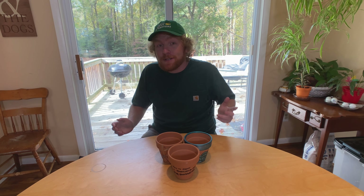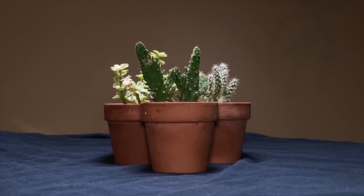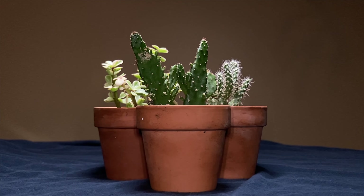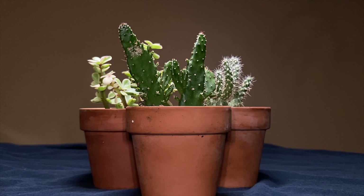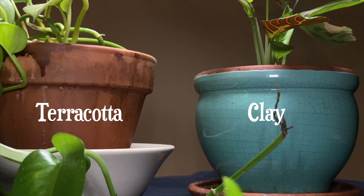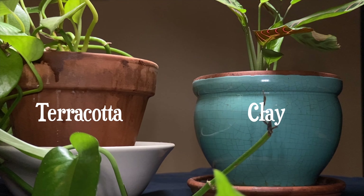Terracotta pots are one of the most popular types of containers for succulents, or any plant really. They're famously inexpensive and their classic earthy red coloring works well with nearly any color palette. Terracotta pots are very different from typical clay pots, and they are always preferable for plants.